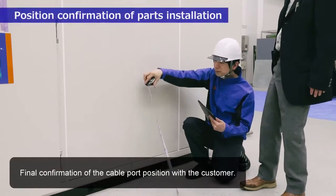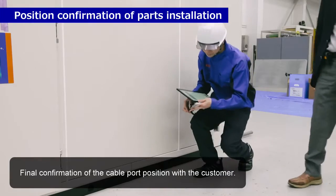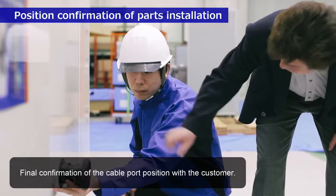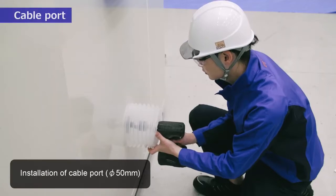Position confirmation of parts installation. Final confirmation of the cable port position with the customer. Installation of cable port.